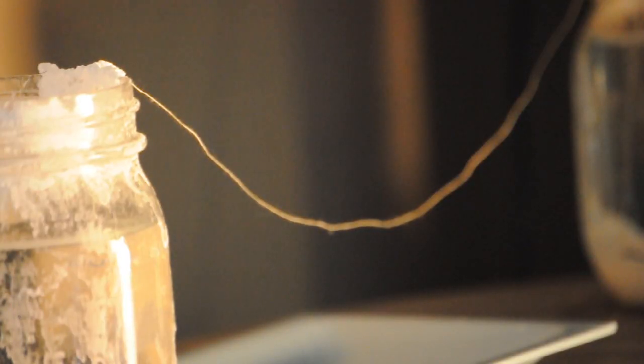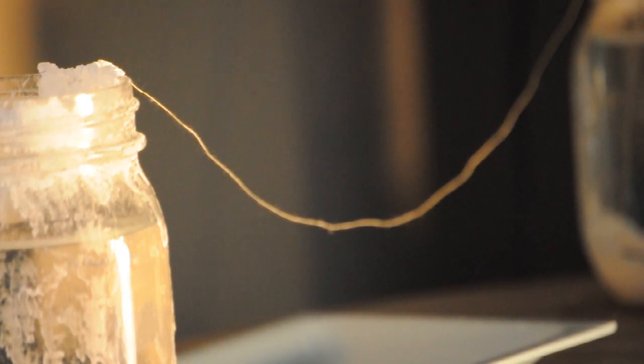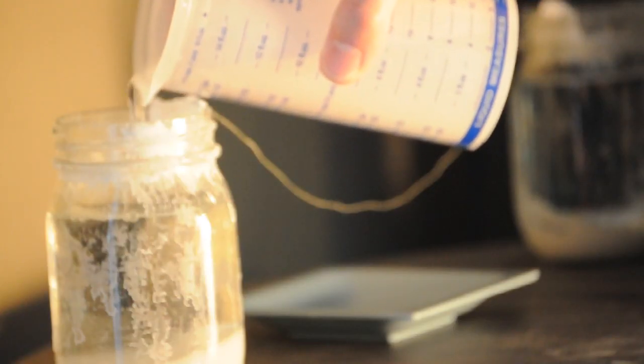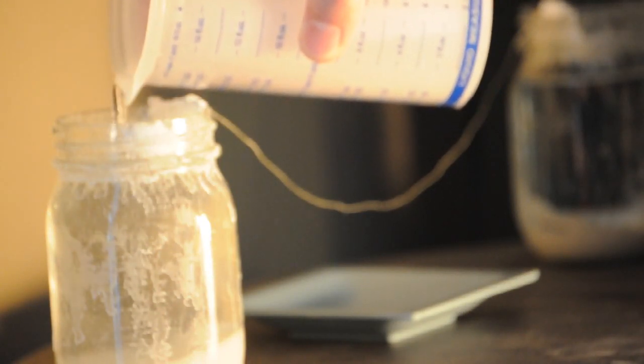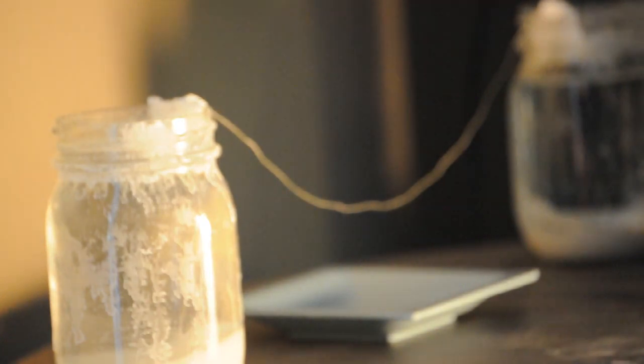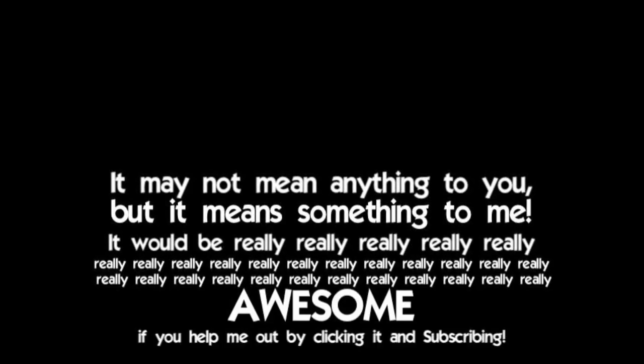I noticed that our water level is getting a little low right here, so we are going to fill that up to the top so that the formations can continue to grow — same thing on the other side as well. All right, now we're going to wait another week and see what happens. It would be really awesome if you could help me out by clicking and subscribing. Bye.